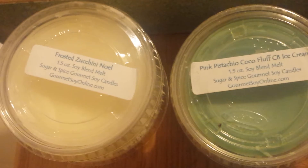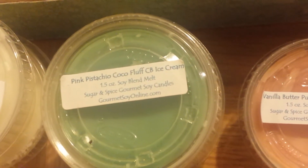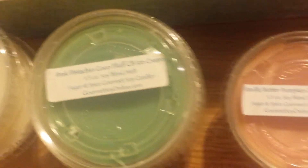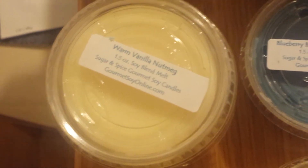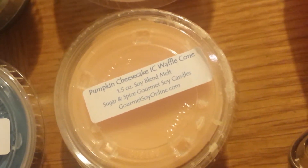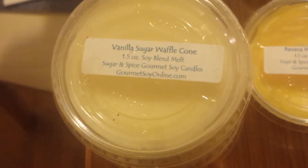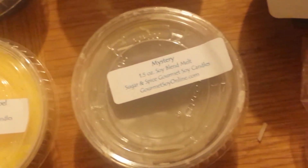So right here I'll start off with these scent cups from Sugar and Spice. I have two Frosted Zucchini Noel, two Pink Pistachio Cocoa which I think is Coconut Fluff Cake Batter Ice Cream, one Vanilla Butter Pumpkin Crunch Cake, two Warm Vanilla Nutmeg, one Blueberry Banana Pancake Zucchini, one Pumpkin Cheesecake Ice Cream Waffle Cone — and I've got three of these because they are awesome — Vanilla Sugar Waffle Cone, one Banana Marshmallow Noel, and one Mystery Tart. That's what I have from Sugar and Spice Gourmet Soy Candle.